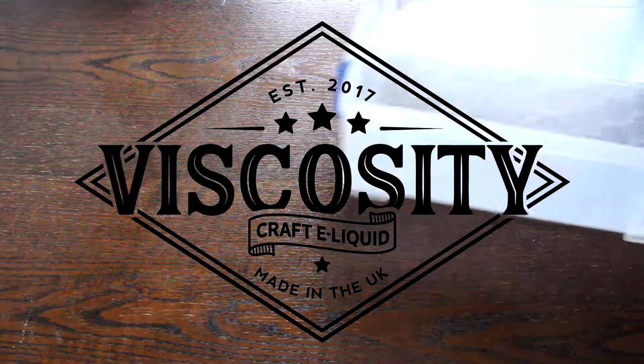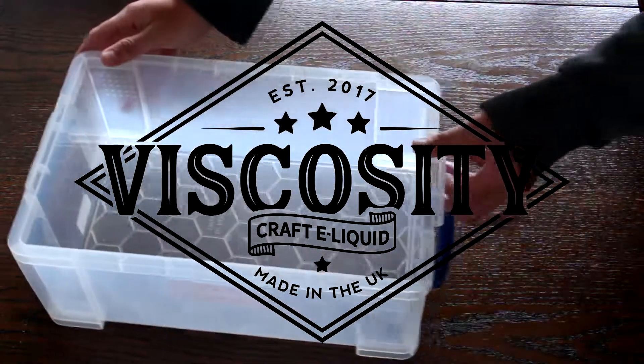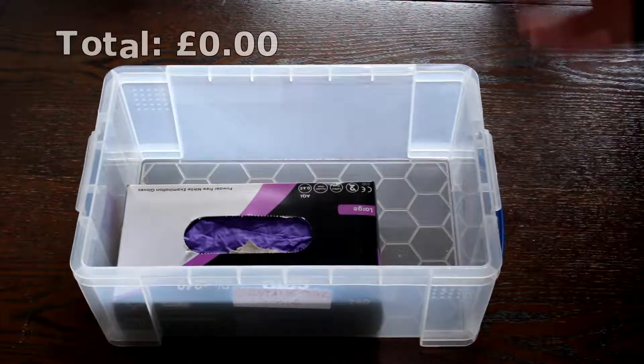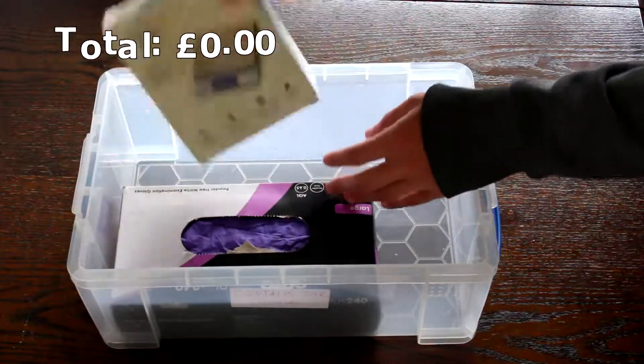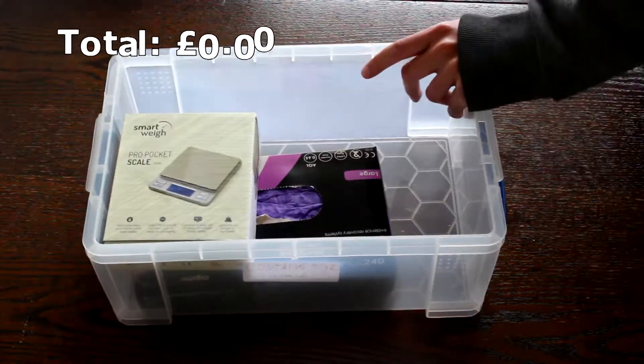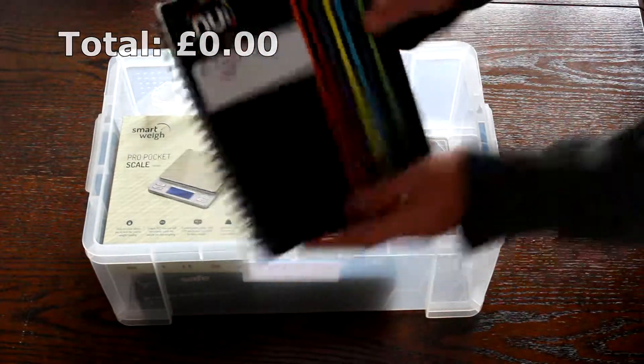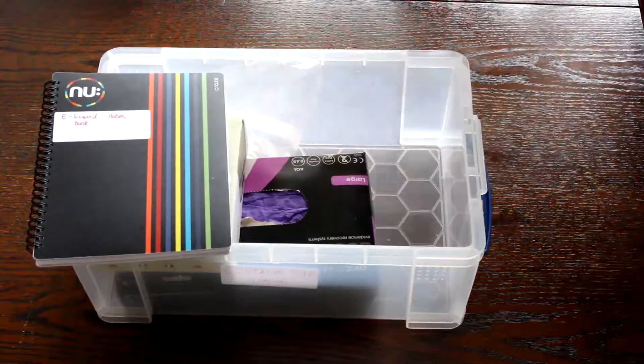This video is going to be all about the equipment you need to start making e-liquids. I'll include all links to the items I'm talking about in the description, as well as keeping a running total of the cost in the top left corner, bearing in mind this will not include purchase costs. The next episodes in the series will show you how to go about mixing, so I would advise watching them first before purchasing any equipment.